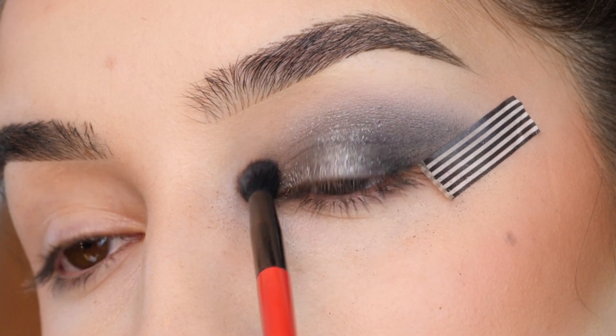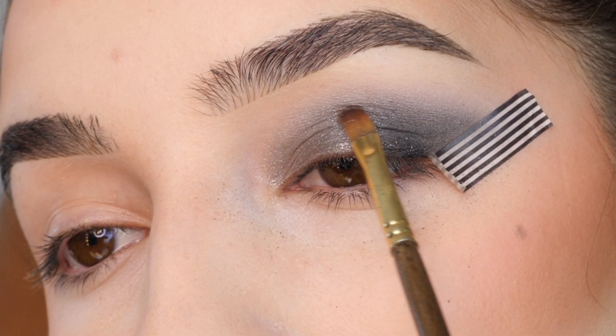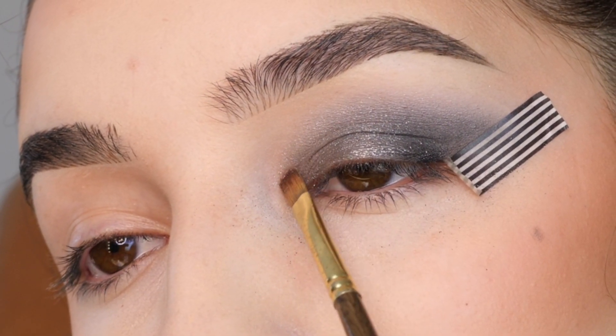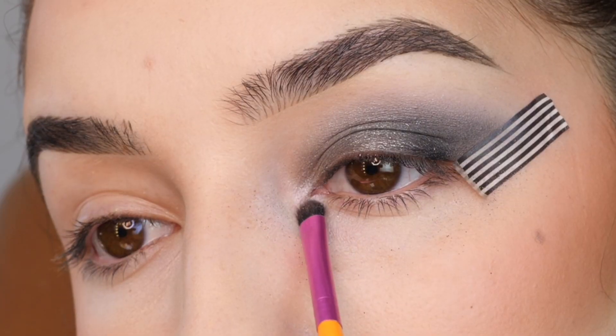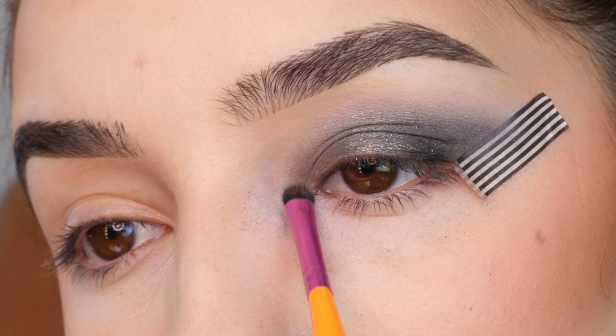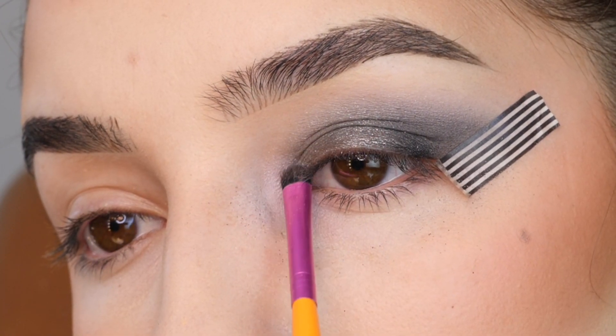I'm going back in with that fluffy brush to blend the top edge of that sparkly gray shade, and then just building up the color again if I wiped away any of the pigmentation. Next, I'm dipping into this light pink and applying that in the inner corner, blending into the gray and lower lash line.